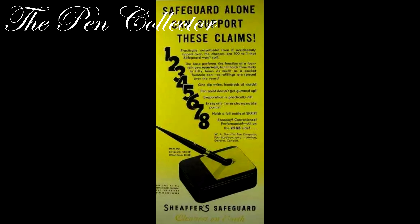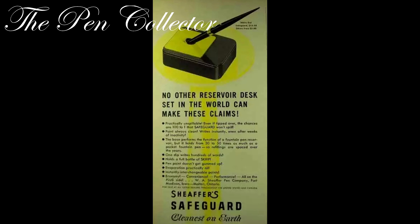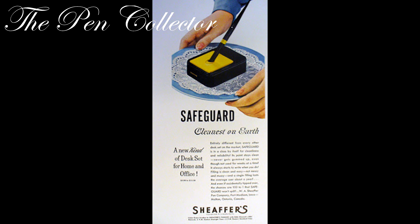Evaporation practically null. Instantly interchangeable points. Economy, convenience, performance — all on the plus side. Sheaffer Pen Company, Fort Madison, Iowa. So this is the mystery solved: it's not a fountain pen because it hasn't a fountain pen reservoir. The reservoir is held in the base that you keep on your desk. Mystery solved!